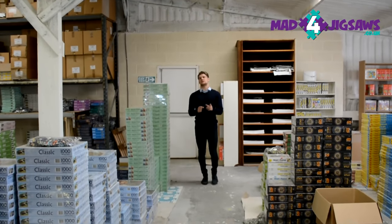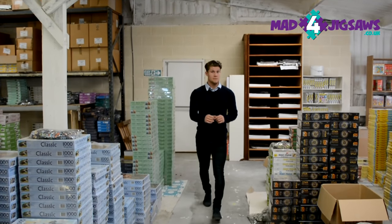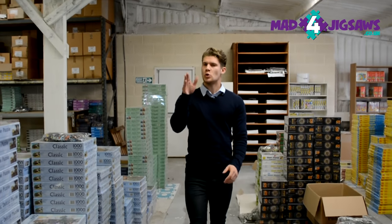And so that's how your jigsaw puzzle is made. It takes time, a lot of care, and no shortage of skill to make sure you receive a jigsaw puzzle you'll enjoy making. Happy puzzling!